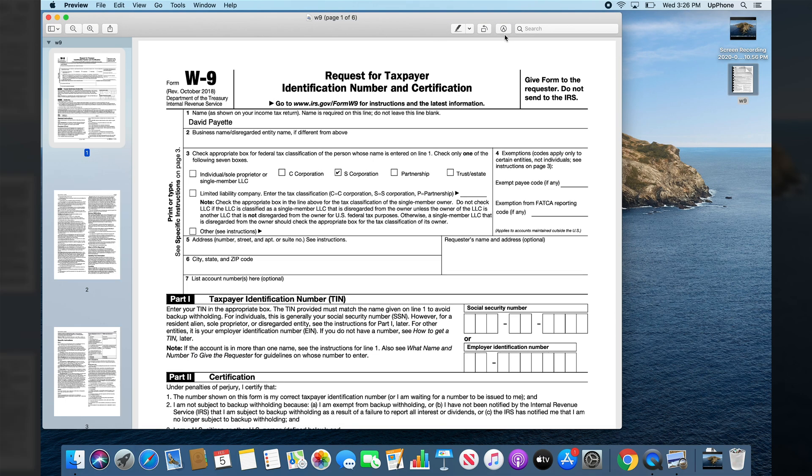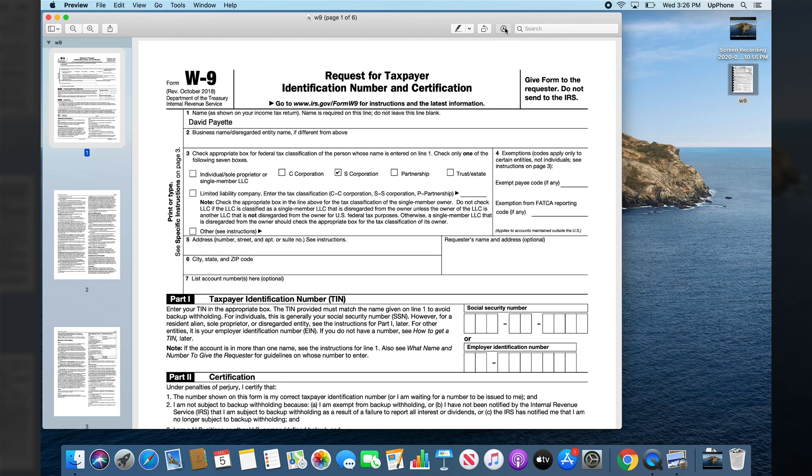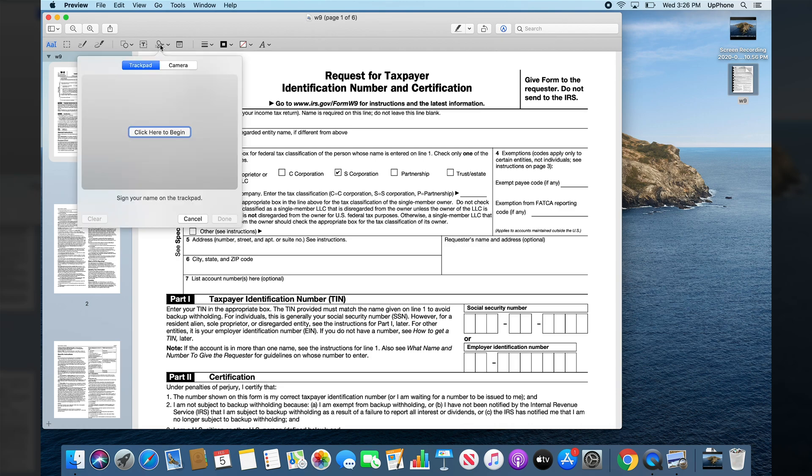What we need to do next is open the markup toolbar in Preview by tapping the little marker icon — it's the marker inside a circle. Then look for the little cursive J. This is the signature dropdown.